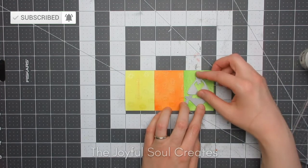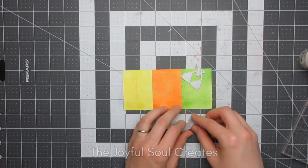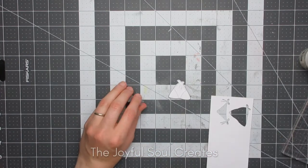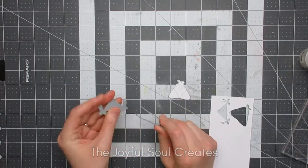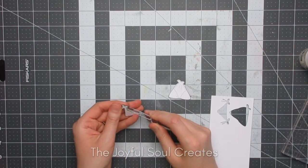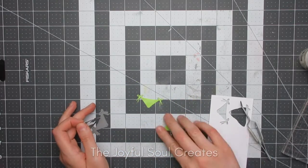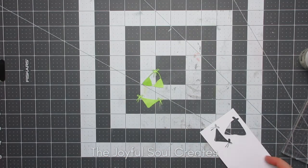I then have a bikini die from Simon Says Stamp and I'm going to position that onto my panel. I'm going to die-cut the green first and I did play around working out exactly where I wanted it positioned to make sure I'm getting those citrus slices to show up on the bikini. I did have to fiddle a little bit to get the die cut out of the die and I used my reverse tweezers for this — there are little release holes in the back of the die that you can press the sharp tips of the tweezers into and it will just help to release the paper.